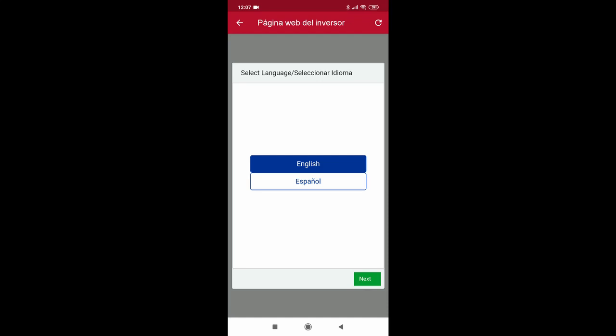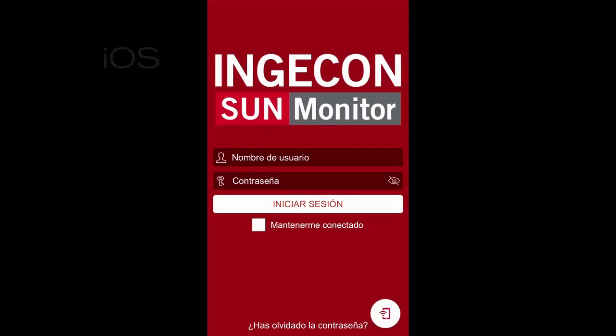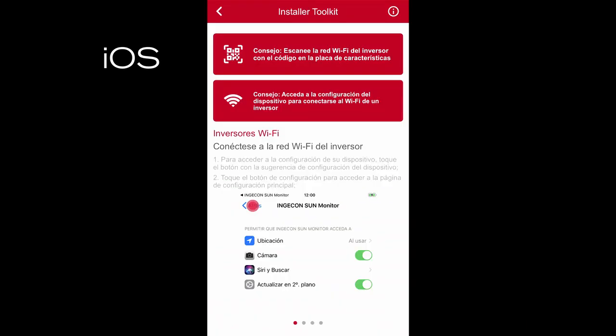Now we are going to show the same functionality for iOS. We will select the icon that appears in the lower right part and then follow the instructions on the screen where the process to connect to the Wi-Fi network generated by the Ingecon Storage OnePlay TLM is explained.